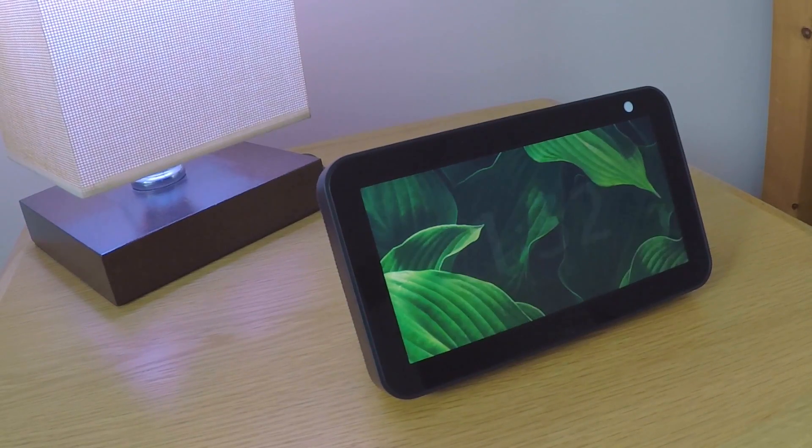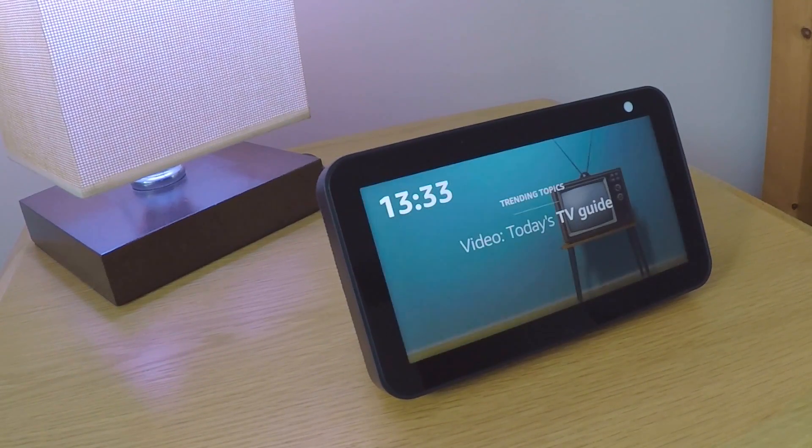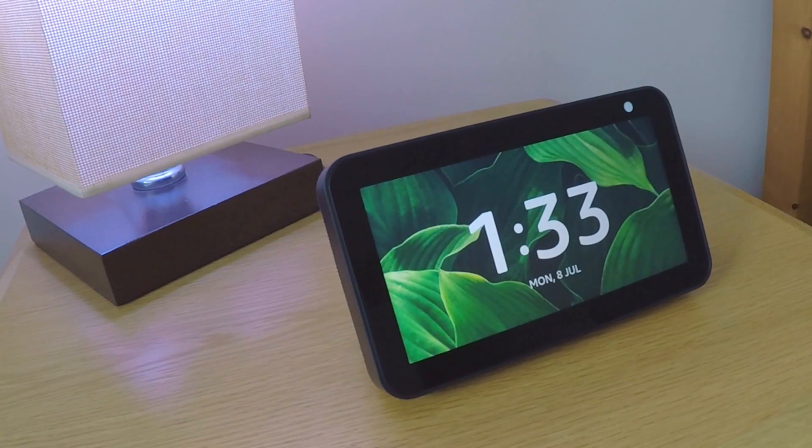In this video we're going to take a look at how you factory reset an Amazon Echo Show 5 from within the Alexa app. Performing a factory reset will automatically remove the device from our Amazon account and return the Echo Show back to its initial setup state. Typically we would perform a factory reset if we intend to lend, give away, or sell our Echo Show.